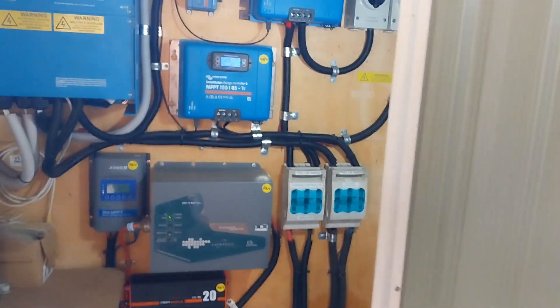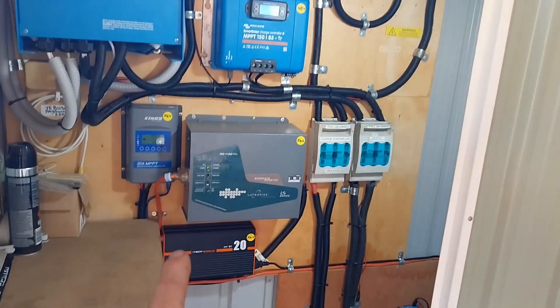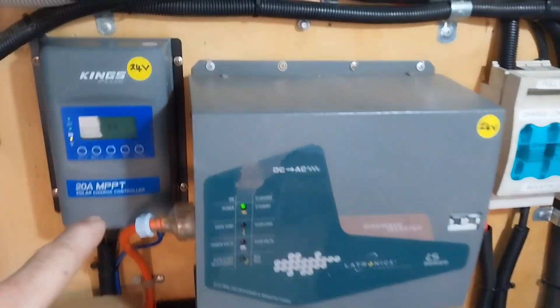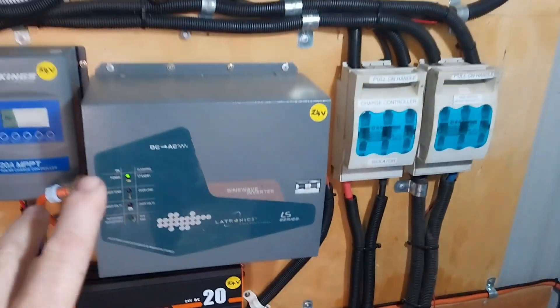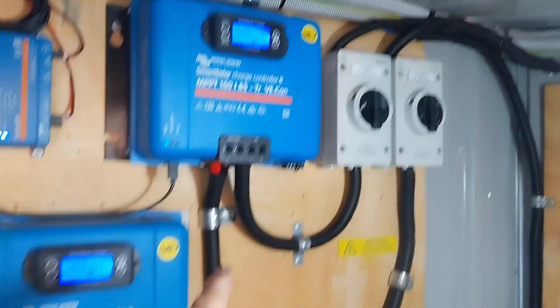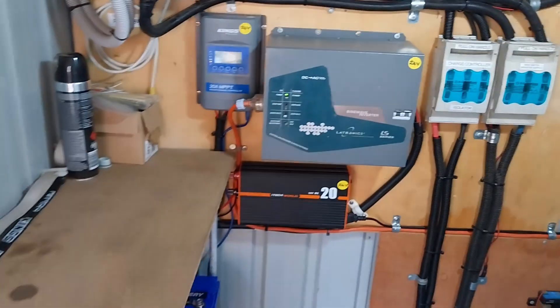There are our two systems - the 48 volt system and the 24 volt system. For ease when you're looking at these videos, our 24 volt system is marked as '24' so you can see all the components, and the 48 volt system is marked with '48 volt' on it. We are going to be focusing on the 24 volt system today.